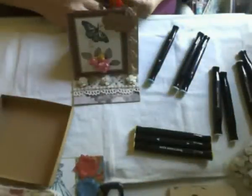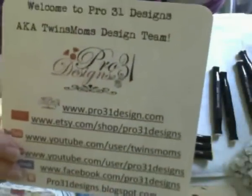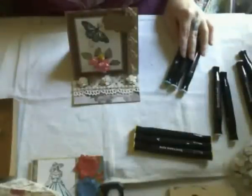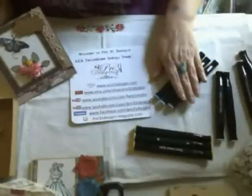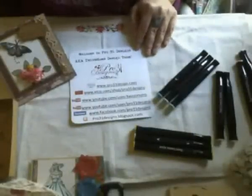Thanks for visiting my channel. Be sure to go over to Pro 31 and like us on our Facebook page, and get in on this great deal on these markers. What's also nice is that you never have to buy another one — they are refillable. Check out the prices and compare them to other alcohol markers and you'll see what I mean. Thanks and have a wonderful day, bye now!